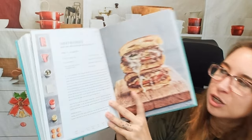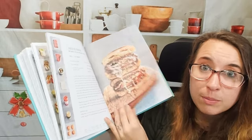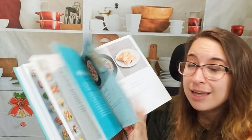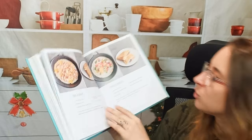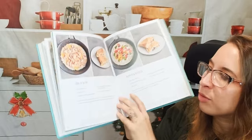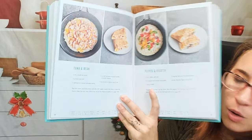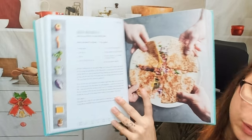Burgers and toasties — this is a loaded beef burger, again one pot one pan, which I like. We have tuna and bean, speedy folded flatbreads with so many different flavor options you can put in, and a quick quesadilla.